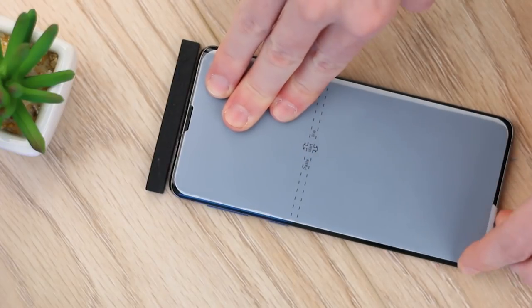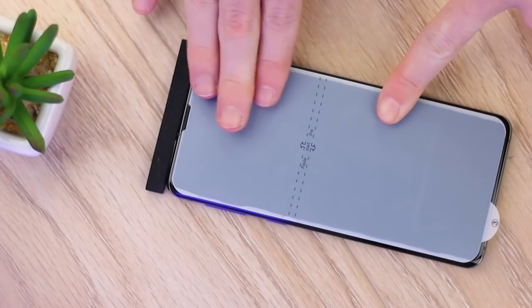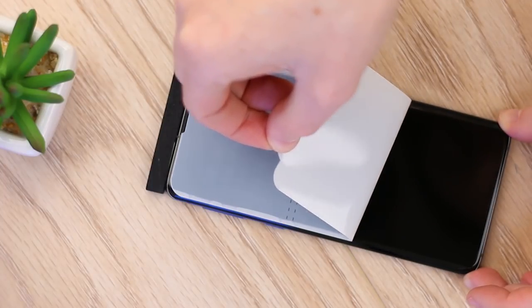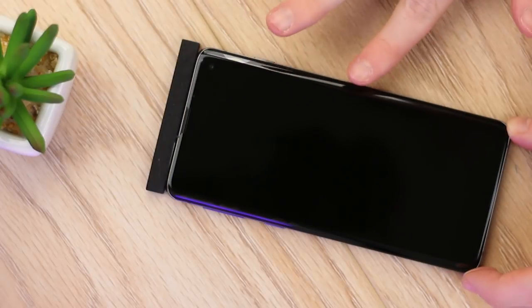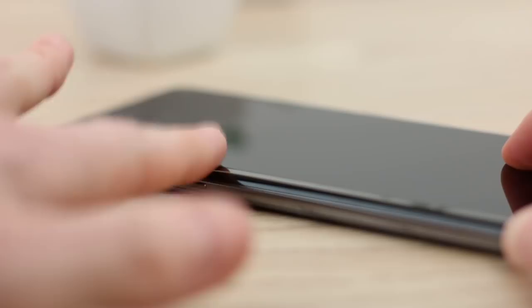At this point I would advise smoothing out the edges with your fingers and applying pressure around the tab at the bottom. This will make sure the protector doesn't peel away when you remove the top protective film. Once you're happy the protector is secured, carefully peel back the protective film. You shouldn't have any bubbles, but if you do find one here or there, just use the pressure of your finger to ease them out. This will complete the installation.